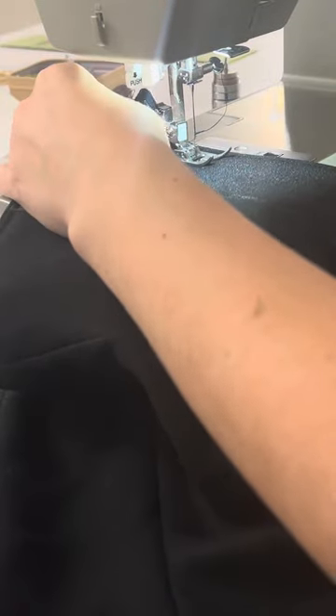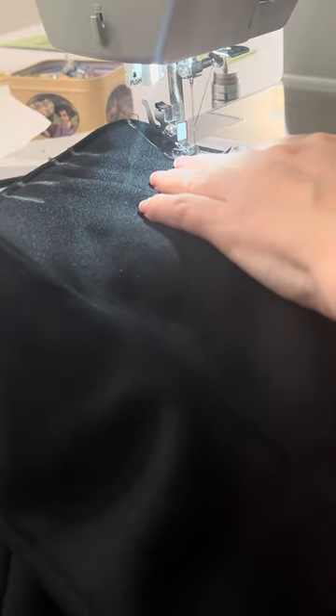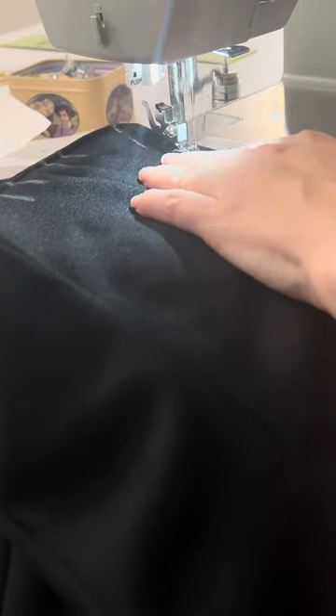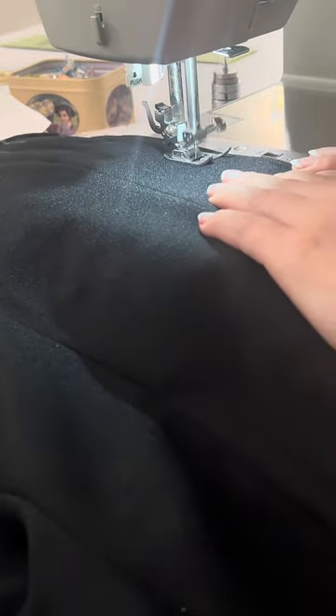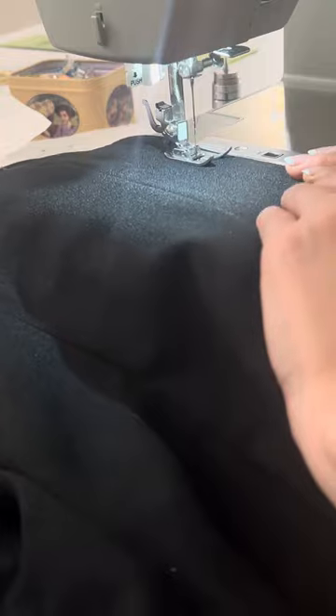Once I have those marked, I'm going to sew all the way down, creating the channels that we will insert our boning into. While sewing down those lines, I'm taking my time readjusting to make sure that all my seams are lining up on my main fabric and my lining so everything looks nice and clean.